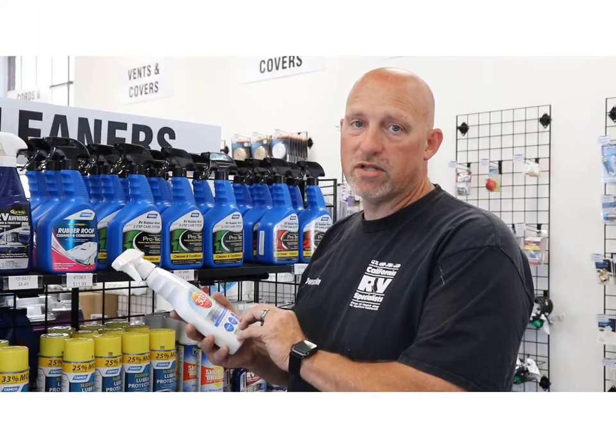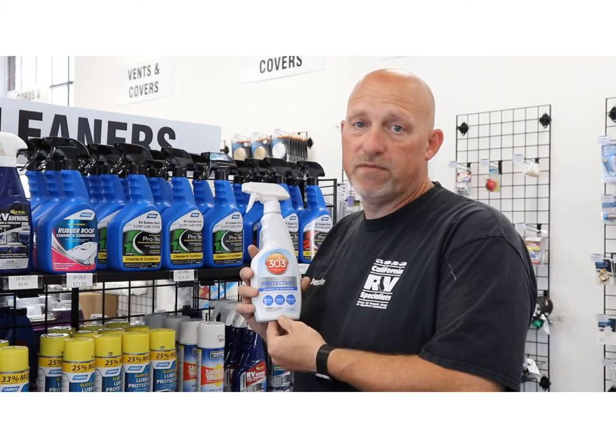It also restores the color and the luster of the plastics. What this product is designed to do is to extend the life of simply those items.